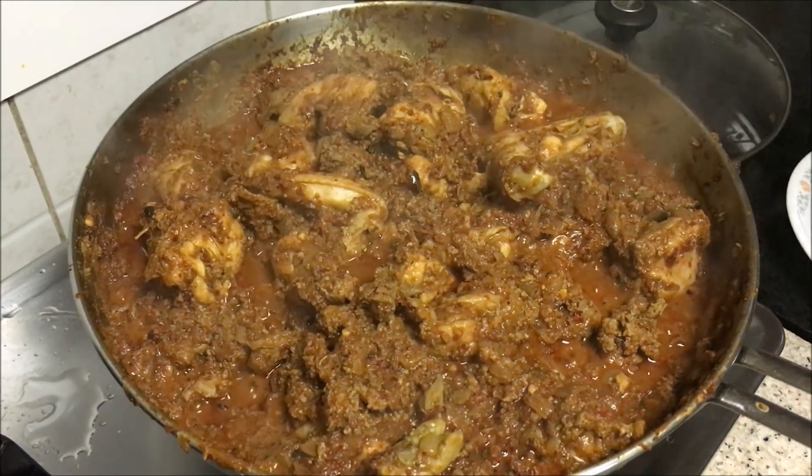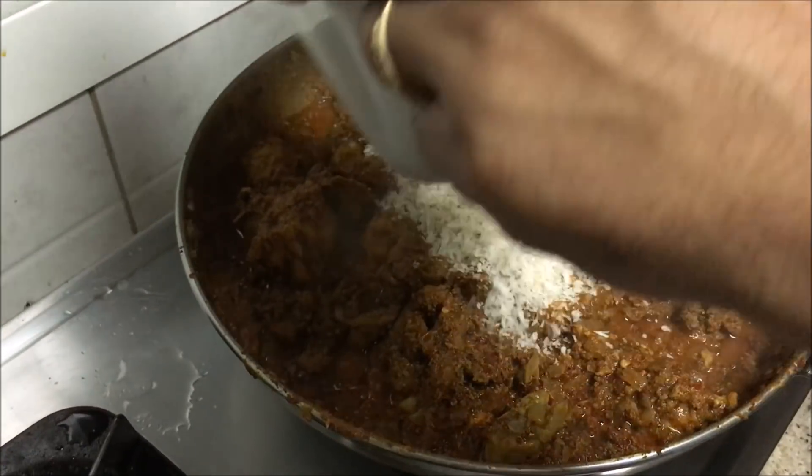Now the chicken is almost cooked. The final step is to introduce the coconut — the grated coconut.